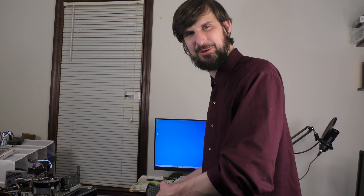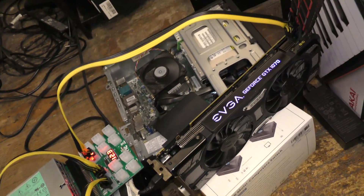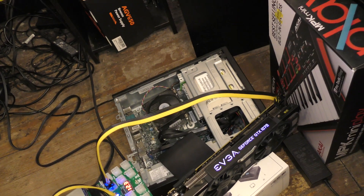Why do a custom computer build when you can grab an Office PC and have this kind of a glorious setup? Of course, if you use an HDD when you should use an SSD, you're going to have a bad time — especially considering the 400 G3 actually does have an M.2 slot. It's just the lack of foresight on my part. Really, I need to start offloading some of these computers.